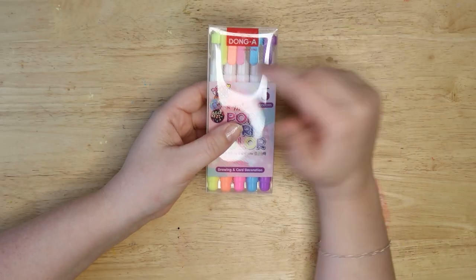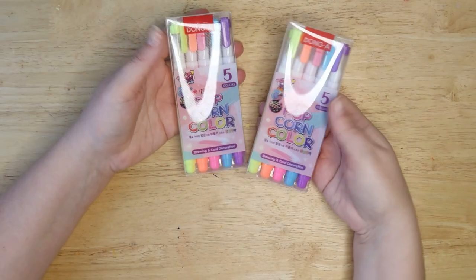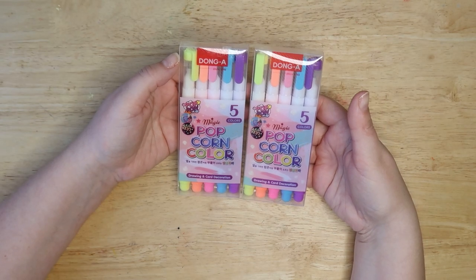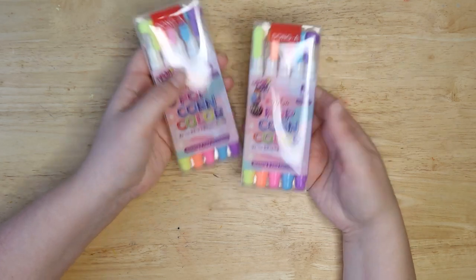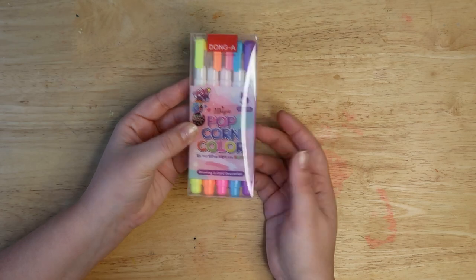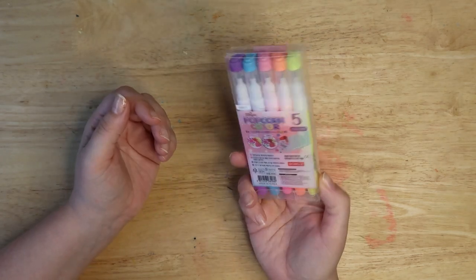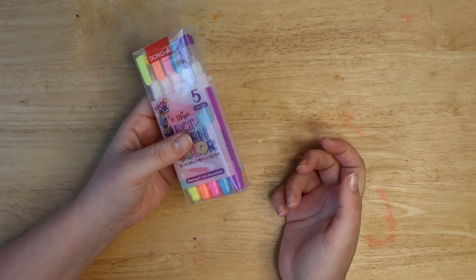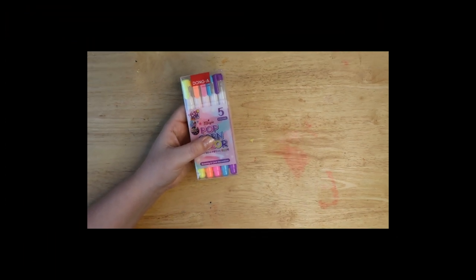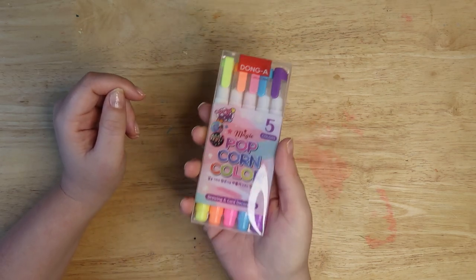This is a brand called Dong-a and we're gonna be looking at these pens. They actually sent me two sets — I don't know why, I thought I ordered just one. So maybe they felt sorry for me for the extortionate shipping costs and were just like, okay, we're gonna send you two. So seeing as they sent me two packs, I'm gonna give away this second pack of popcorn colored pens. If you want this, make sure you comment down below what you like about the pens, and also like and subscribe to be in with a chance of winning.